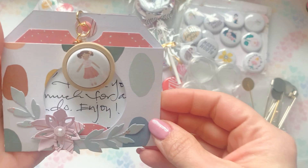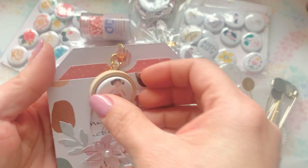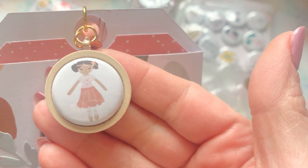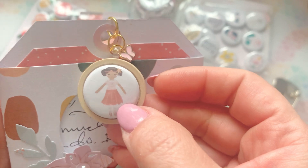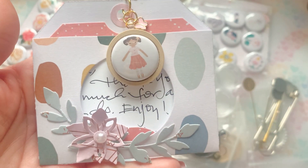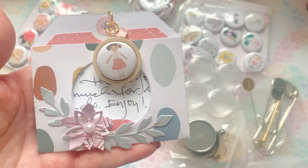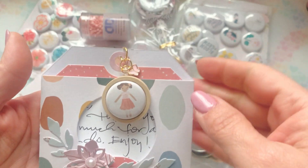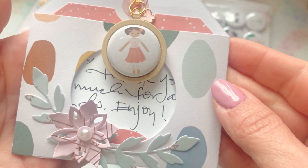She sent this absolutely adorable package — she always sends a cute note and it's always packaged cute. Look at this, guys. Is that not the cutest? It's on a wood piece. When I seen her show this on Instagram, she's always finding cute things to put things on. She is genius like that. And look at the little butterfly — oh my gosh, this is so stinking cute.